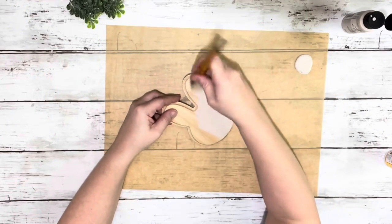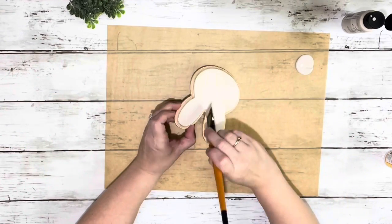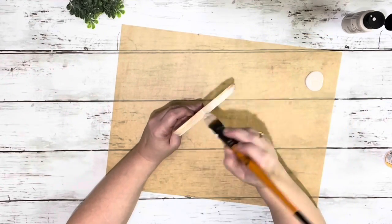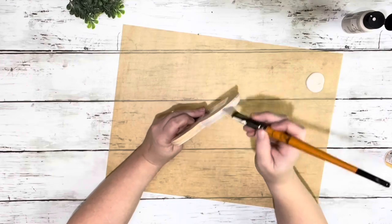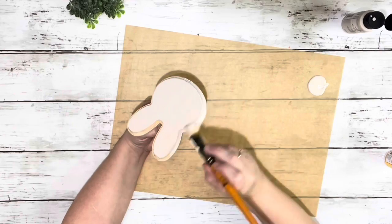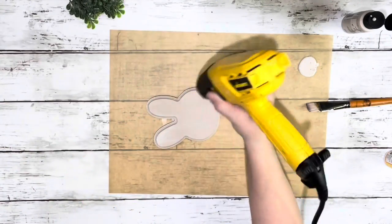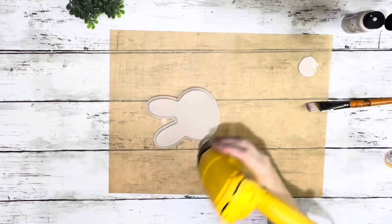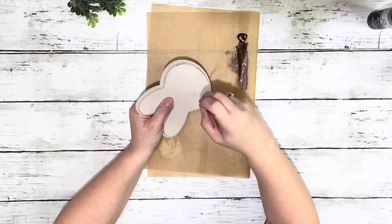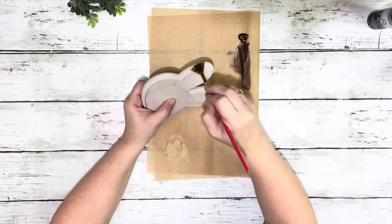I started by painting the wooden bunny with the French linen chalk paint and I did two coats on that, just the front and the sides. I did not bother doing the back. Once that was completely dry, I took the Java chalk paint in a fan brush and just lightly dry brushed some of that paint on the edges of the bunny and the sides.